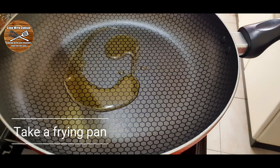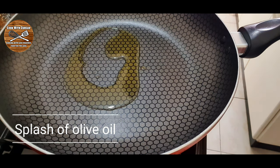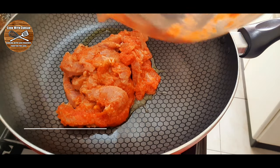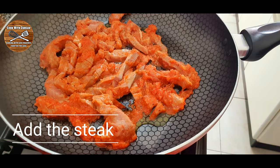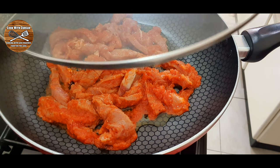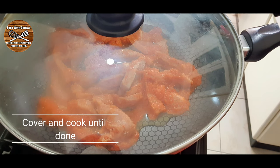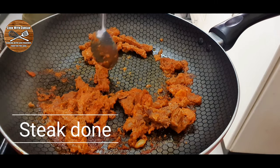Then we're gonna take a frying pan, add a splash of olive oil, and then add our beef. We must cover it and let it cook nicely until it gets soft and the beef is cooked. If needed, add a little water to cook until done.